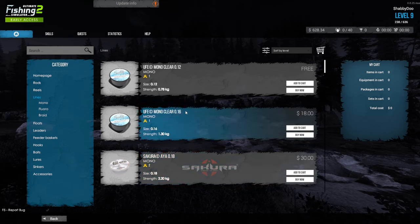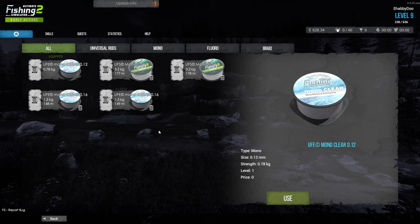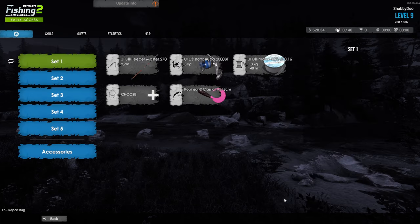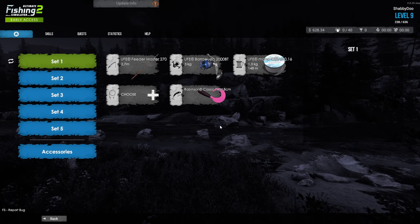In the shop, go to Lines. You can see the level one line — the UFB Mono Clear 0.16 — with a 1.3 kilo strength, just about double. Go back to your setup, click on your line, and select the Mono Clear 0.16 for 1.3 kilograms. Now you have a 1.3 kilogram line and a 3 kilogram reel — that's roughly 40%. Every 10% of drag equals 0.3 kilograms because of the reel. To get to 1.3 kilograms, it's a little more than 40%, so if we use 40 as our drag we'll never break the line unless the fish is like 3 or 5 kilograms. That's how you effectively use your drag.